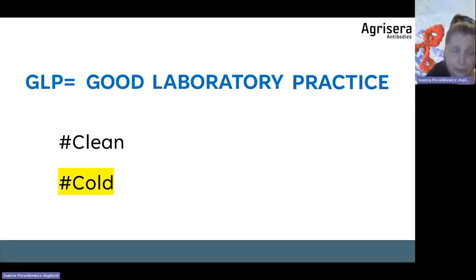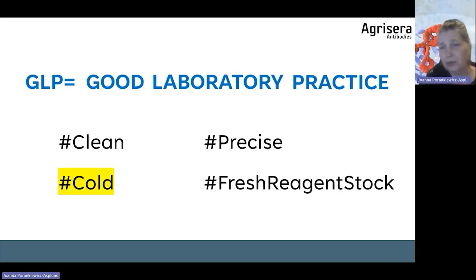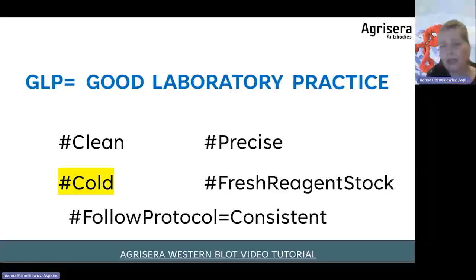Also, working in the cold is very important in the case of Western blot. We have calibrated pipettes and we use fresh reagent stock. This will all help us to get consistent results, and we need to follow the protocol.